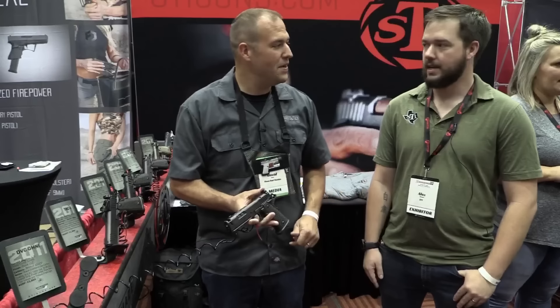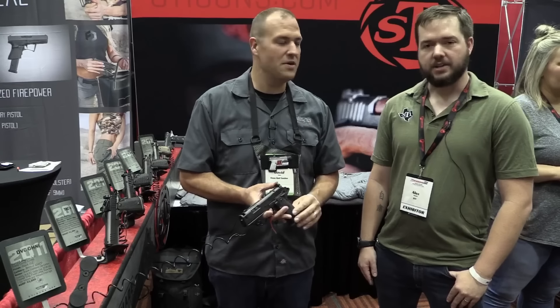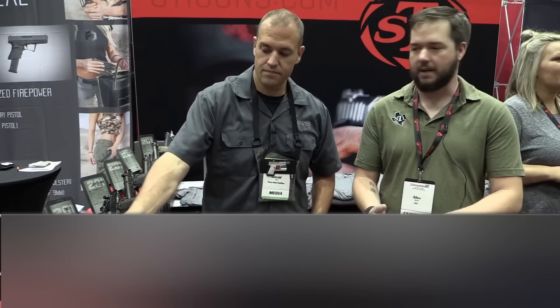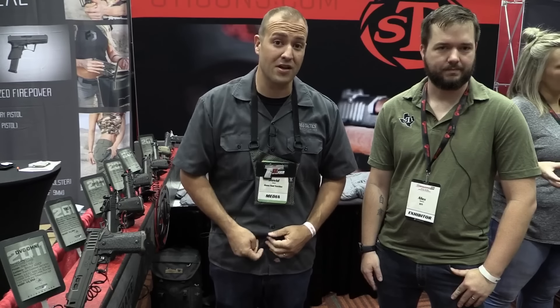For more information, their webpage is stiguns.com, but they're on all the major social media platforms — Instagram, Facebook — and you can reach out on any of those and they're happy to help. Thank you guys very much for tuning in for more TriggerCon coverage. Make sure you're following us online and on social media — hit that like, share, and subscribe button. We'll see you for more TriggerCon 2018 coverage from Guns and Tactics.